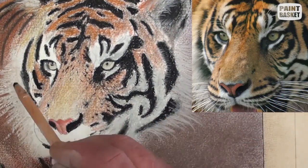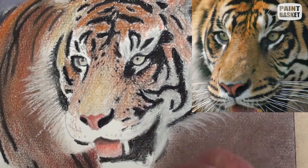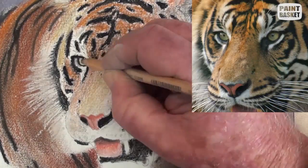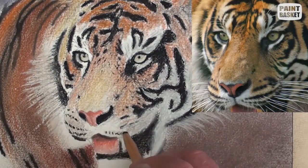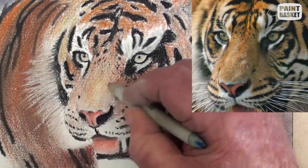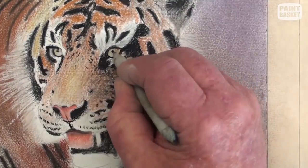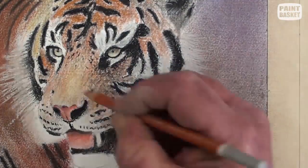All the smaller black marks are now added with a sharp pointed black pencil — get them similar, but not necessarily exactly the same. In the mouth, add the light shading and plot in all the dotted lines where the whiskers originate. Add the shadow to the eyes and the highlights.